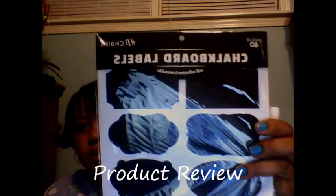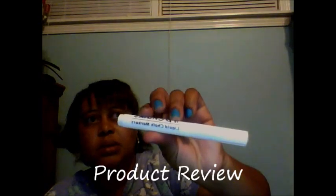I also received a direct contact from this company. What I have in here is the HD Chops and Complex. What I received has the chalkboard label, and you receive a marker also.